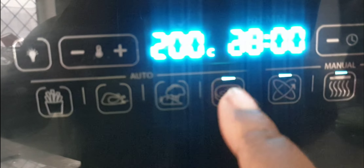Place your meat in the oven. I'm cooking mine at 200 degrees centigrade for 15 minutes, but you can leave it longer or reduce the temperature depending on how you want it to come out.